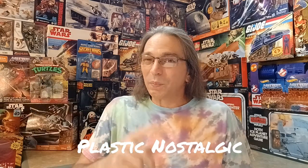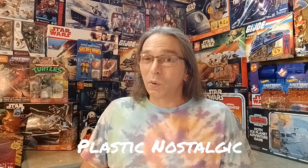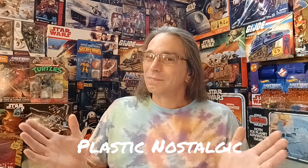Hey everybody and welcome to Plastic Nostalgic, where all toys are nostalgic — eventually. I had a lot of fun with that action figure last time, so I decided today I'm going to open up the Teenage Mutant Ninja Turtles action figure of Rocksteady by Playmates Toys. This is going to be a fun one to add to my collection because I already opened up Bebop last time, so let's get this one out of the box.